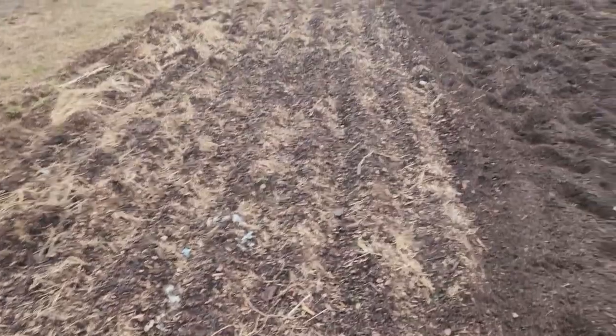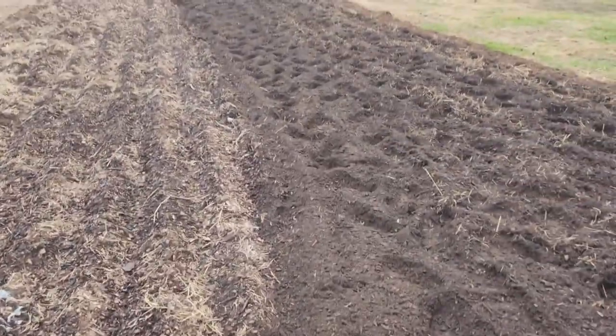Here we are at the beginning of the alpha garden and we are just starting to till. I can't tell you how proud I am — looking at that soil is just great.